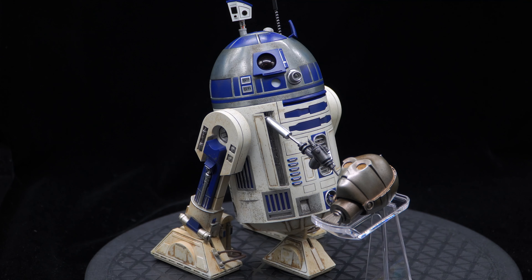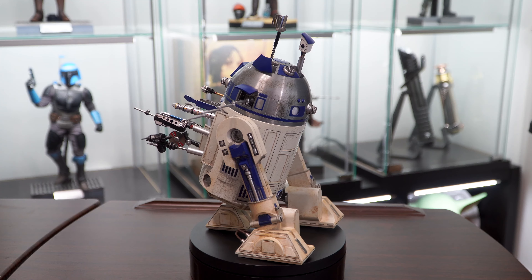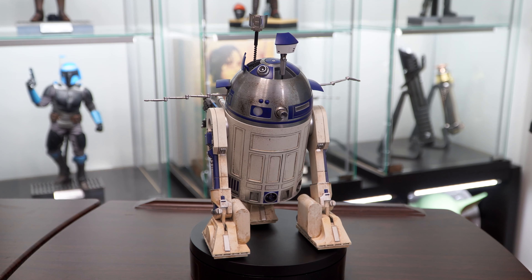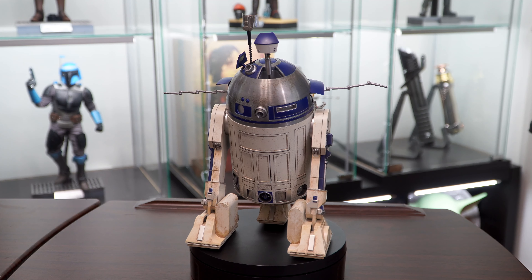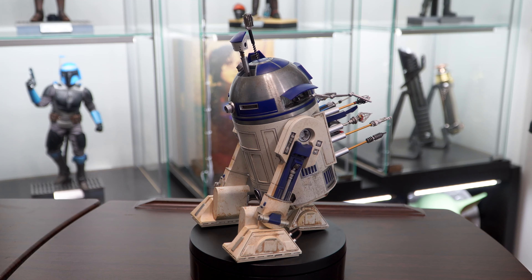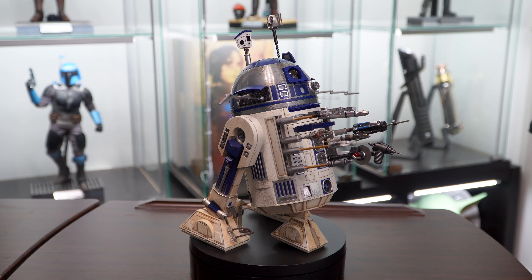Overall, I'm really impressed with this release. I put off getting an R2 because I thought it would be more of a companion piece. And while he does look good paired with other figures, the accessories and all the detail really allow him to stand alone in your collection if you so choose. So if you're on the fence, I'd say get off and buy this release — it's pretty awesome.